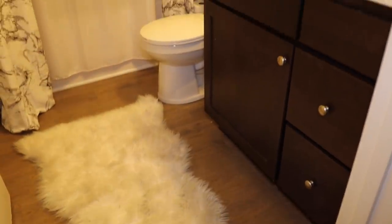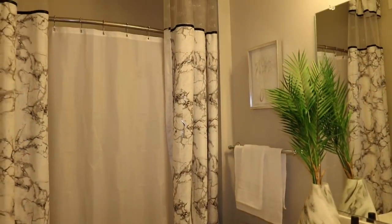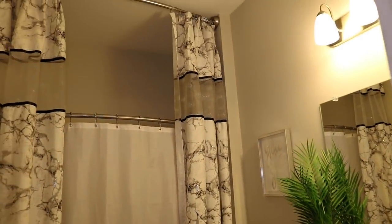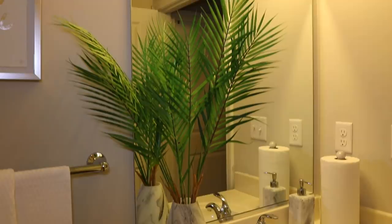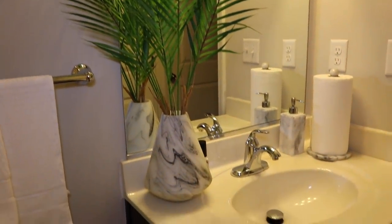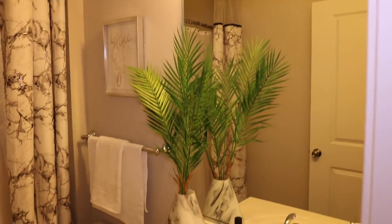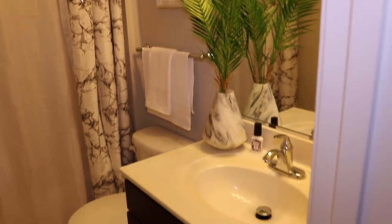If you turn around, you see that door — that's the other room, but I'm not gonna show you guys because it's not finished. This is the bathroom. I got the shower curtains from Bed Bath & Beyond, but I actually DIY'd them to make them a little bit longer because I wanted them to go all the way up to the ceiling. The vase I got from HomeGoods, the flowers from Michael's, and that picture is also from HomeGoods. That's actually Jackson's bathroom.